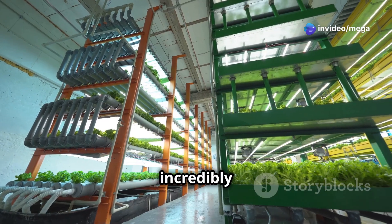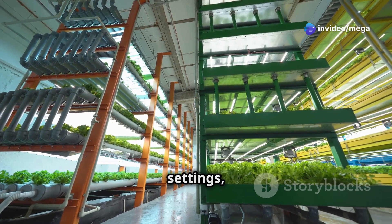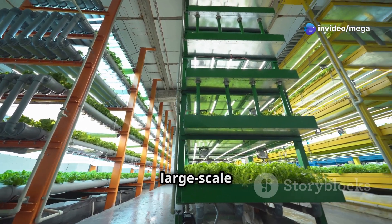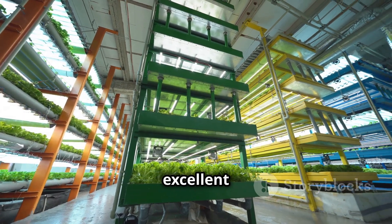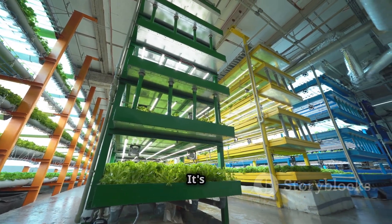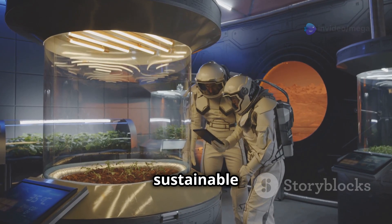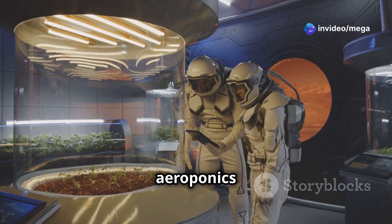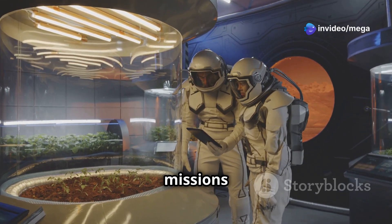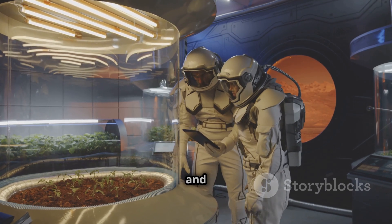Aeroponics is incredibly versatile and can be used in various settings, from urban apartments to large-scale commercial greenhouses. Its adaptability makes it an excellent choice for modern agriculture. It's even being explored as a sustainable food production method for space travel. The potential for aeroponics to support long-term space missions is a testament to its efficiency and innovation.